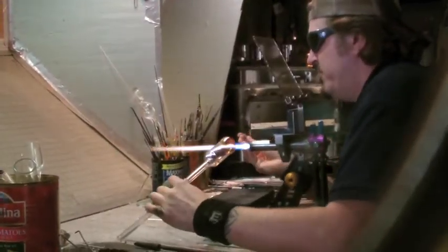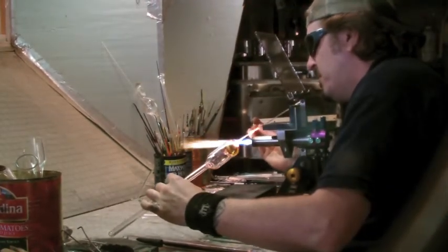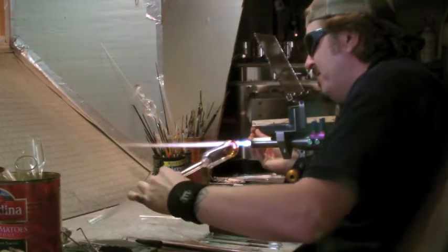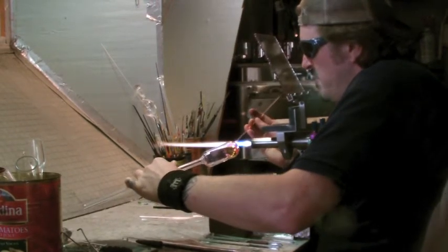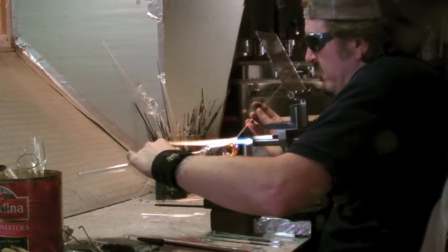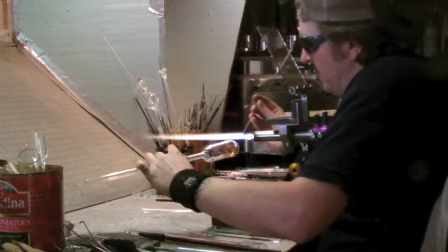To make things even more interesting, what's neat is when you're working with gold and silver — glasses that contain silver — your flame chemistry has lots of big parts to play. If you have too much propane, an overabundance of propane, your flame is called reducing, and that will actually draw silver molecules and other metal molecules to the surface of the glass. If you have a lot of oxygen, it's called oxidizing, and that will actually do the opposite. I'm using this clear, dotting it on, and I'm going to encapsulate this fuming.